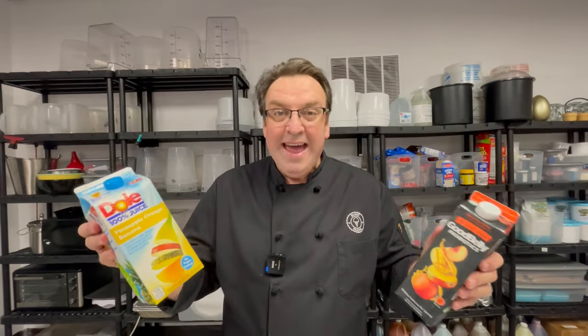You can just use juice. You can literally go to the grocery store, wherever you get your juice from. You can go high-end juice, low-end juice, but that's another great non-dairy option — literally just pouring juice into the molds and making juice pops.